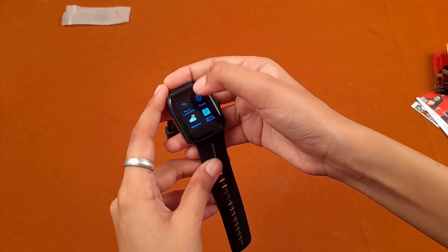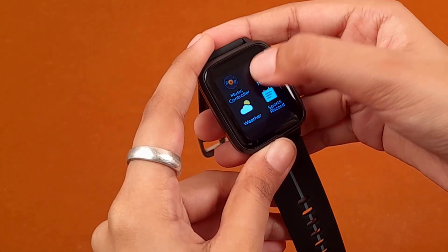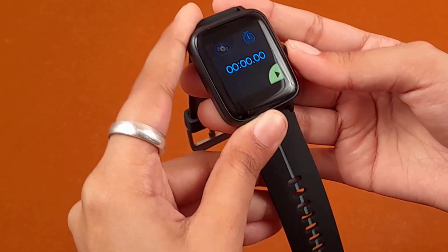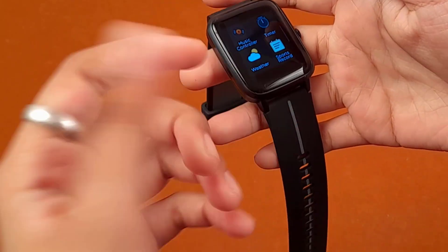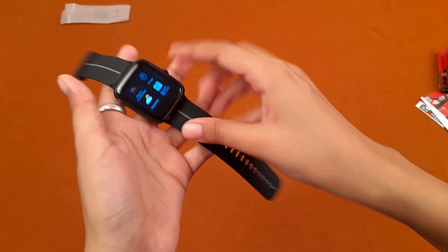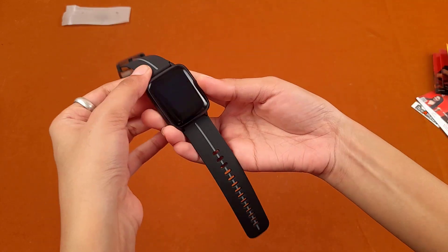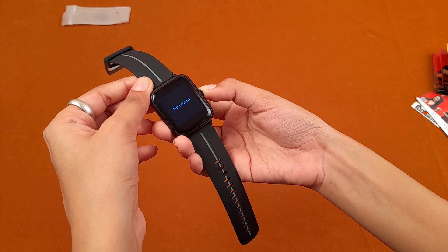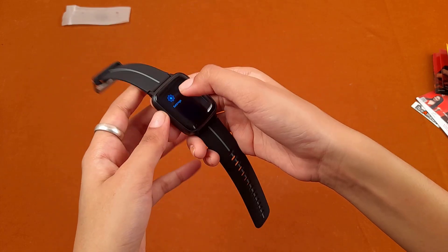Next up is alarm, then a music controller, and timer along with a stopwatch. Then there is weather forecast. These features are not fully shown on screen because you need to install the dedicated app for this smartwatch. Once you download it and enter your details, the smartwatch will start functioning. Sports records show no records yet since we haven't connected the watch to the app.